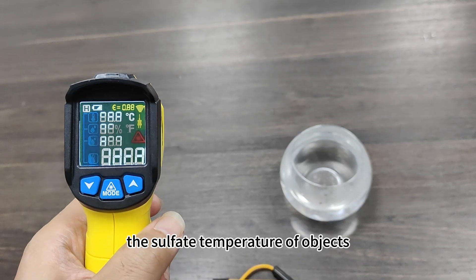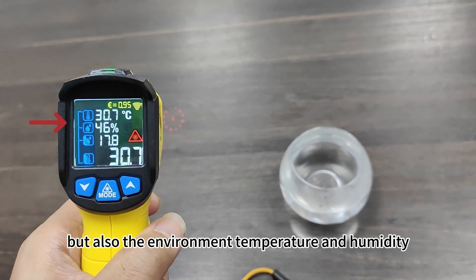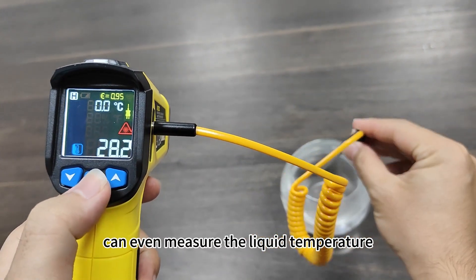You can not only measure the surface temperature of objects, but also the environment temperature and humidity. It has a temperature probe that can even measure the liquid's temperature.